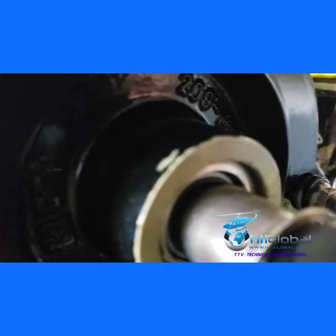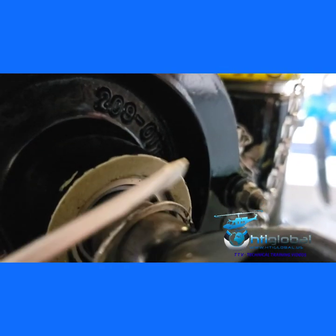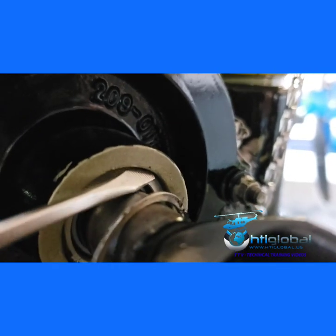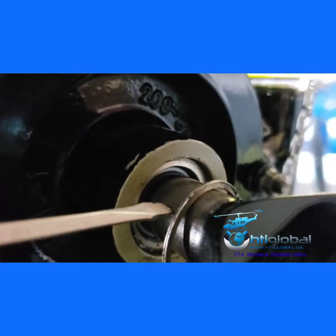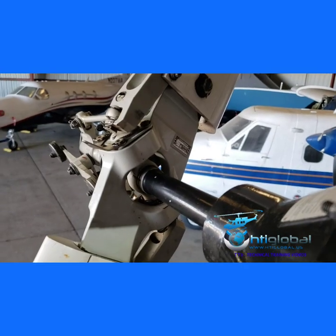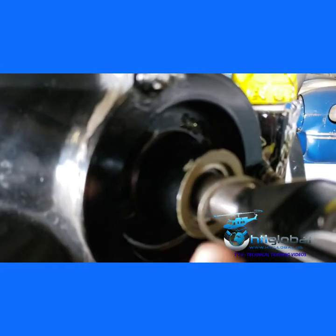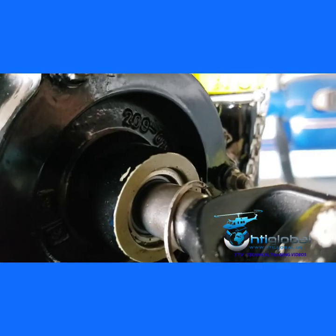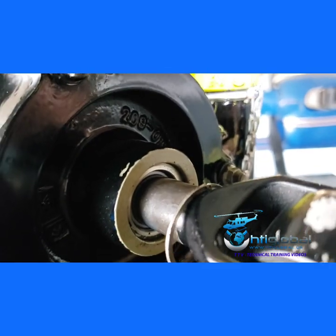Now you can see the excluder. This whole section here is going to be pulled out when I move the pedals. When we move the pedal, this push-pull tube goes to the opposite side to change the pitch of the blade. What we're doing now — hopefully when we move the pedal back and forth the whole thing can come out. Let's see what happens.